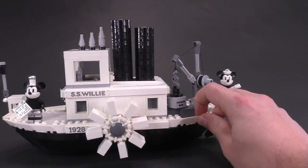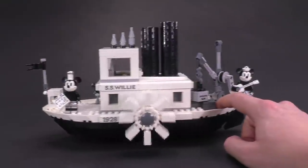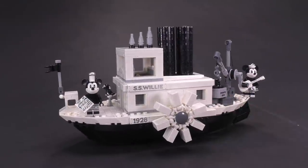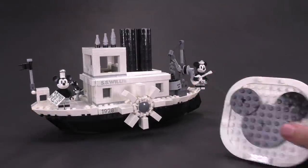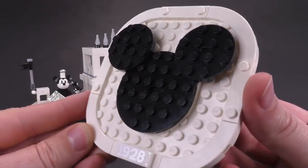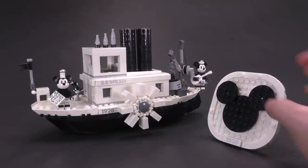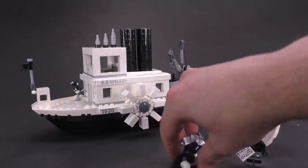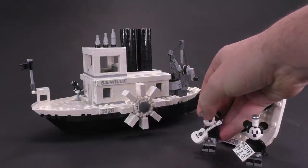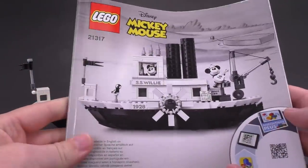I'm glad to say the function works well — I suppose you could call it a play function. But this is more of a fun extra add-on the designers put in, because essentially without it moving around, this really would be a 100% display set. They did include a display piece — I forgot to show this earlier — it's still got another one of those 1928 prints and Mickey Mouse's head, or the Disney logo essentially. You can have that out with the two figs off to the side for a more open display.